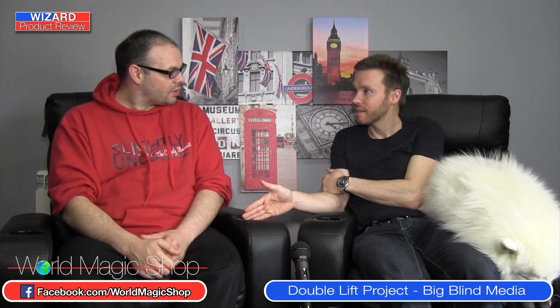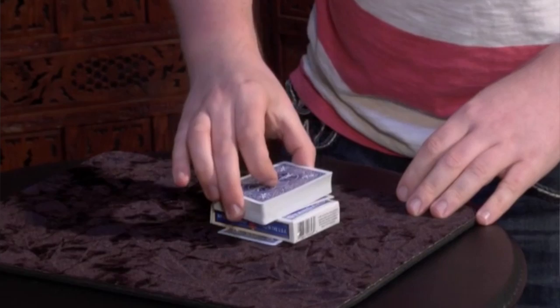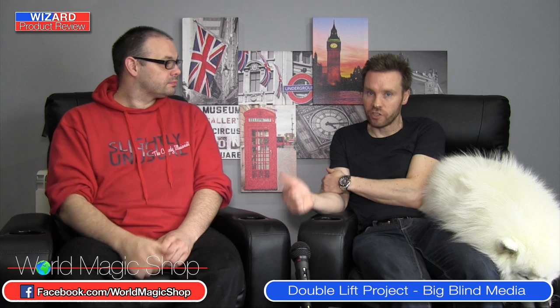Do you remember the Distortion DVD? Wayne Houchin did a very simple transpo right at the beginning of that, and since I saw Distortion I now use just a transpo — I do the transpo more than Distortion actually. This DVD has a nice way to do it on the fly if you're just handed a pack of cards, and you kind of get a little ambitious sequence out of it as well.